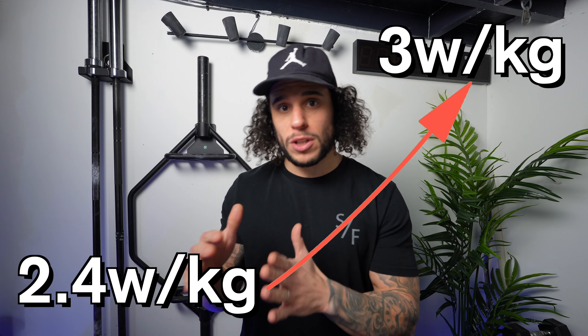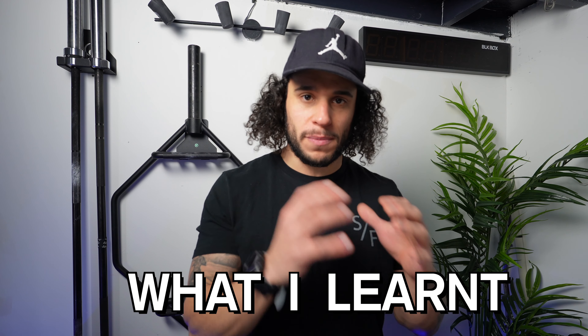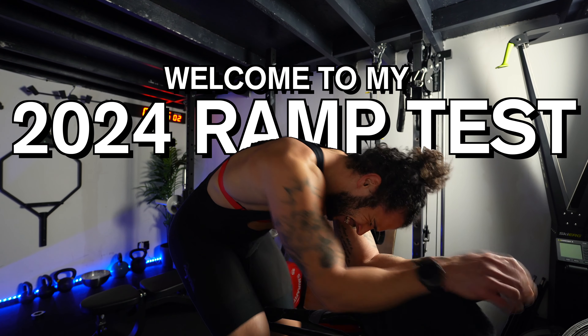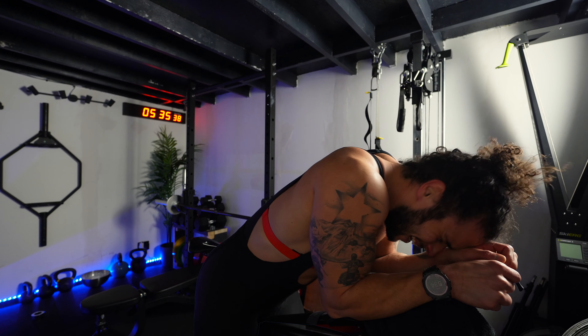Today I want to take you through how I went from 2.4 watts per kilo up to 3 watts per kilo, and then what I learned from this most recent ramp test that I'm going to implement into my training to help me get towards my goal of 4 watts per kilo. So let's jump in and join in the fun as we watch me suffer through this FTP test.